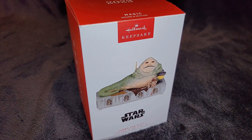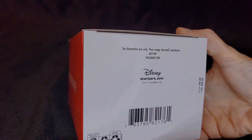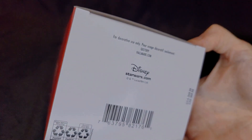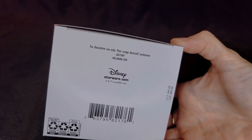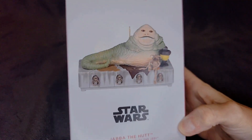They're continuing on with that series and they've released this one this year: Jabba the Hutt. When it was released, it was $49.99 US and $69.99 Canadian. So it's a little more expensive. Prices are going up everywhere, including the ornaments.